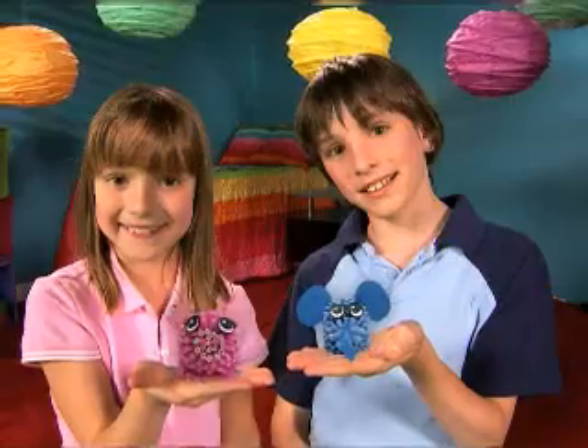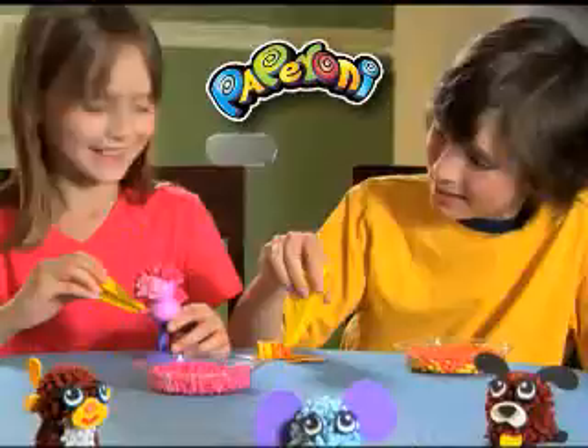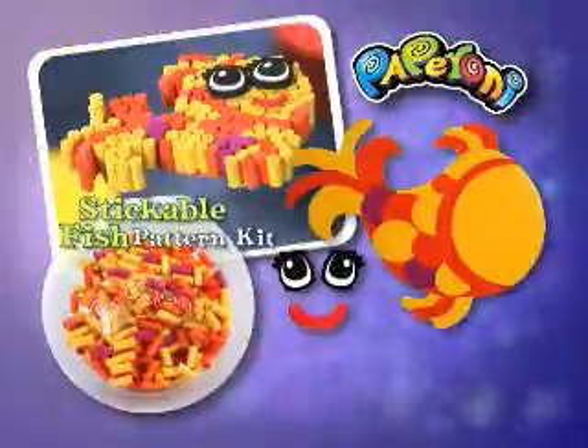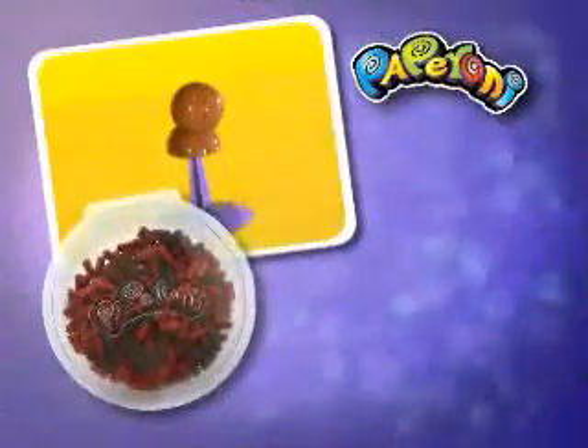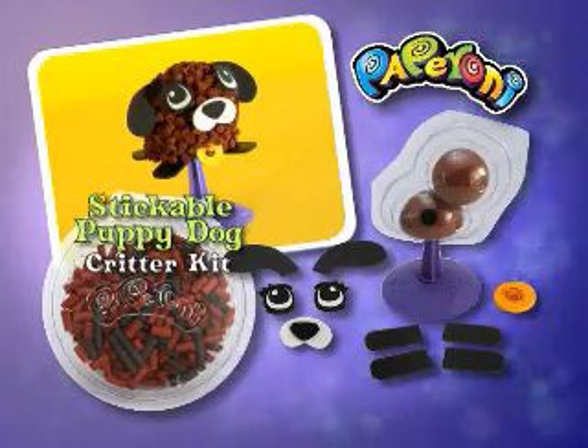Paperoni gives you hours of crazy colorrific adventure! It's paper and fun rolled into one! The world of paperoni fun set comes with a giant tub of paperonis in a rainbow of colors! This stickable fish pattern kit with paperonis! This stickable puppy dog critter kit complete with a holder, funny face stick-on pieces, and even more paperonis!